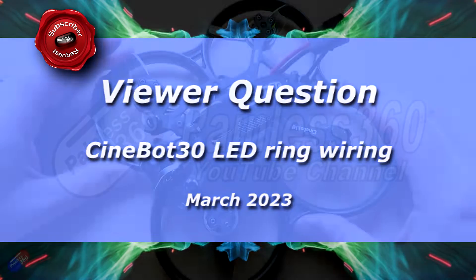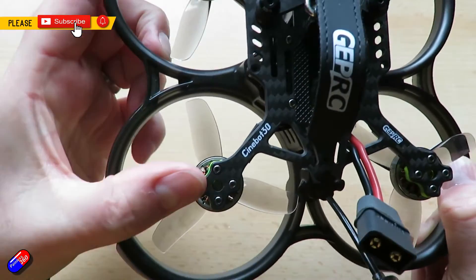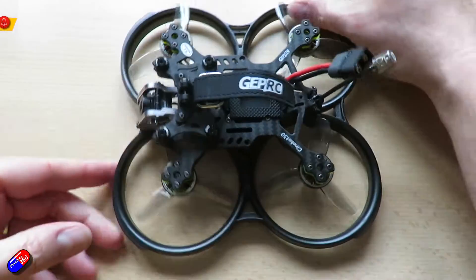Hello and welcome to this very quick video. This is a video about this thing here — this is the Cinebot 30, from GepRC.